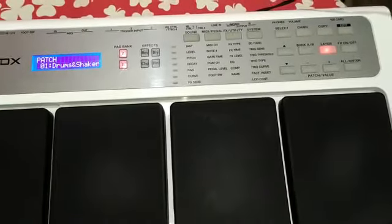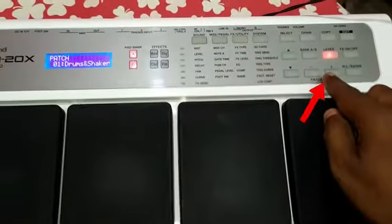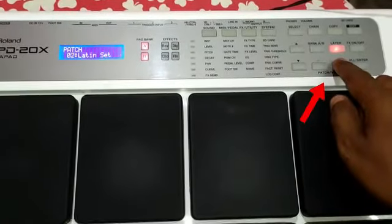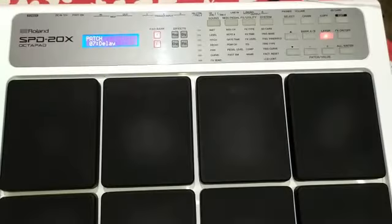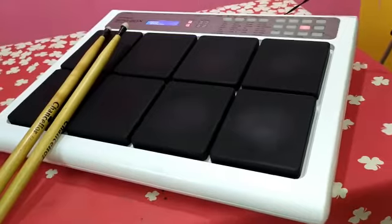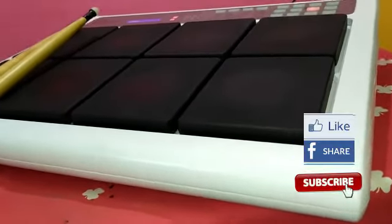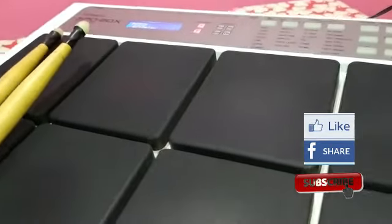So let's go to the next video — let's go to the drums. Okay friends, next video we will edit this video. You can put in the name — like, share, and subscribe. Thank you for watching.